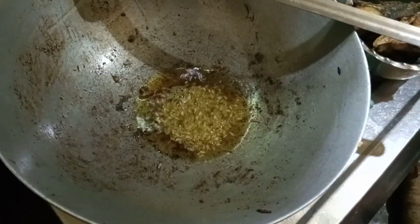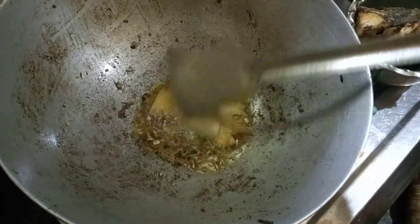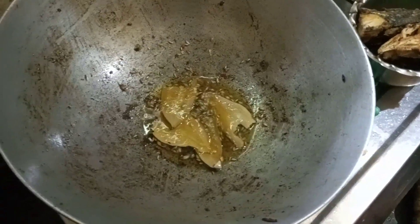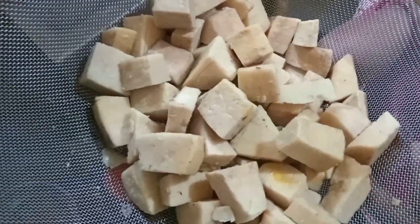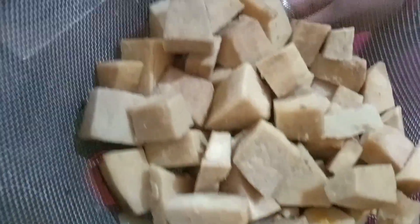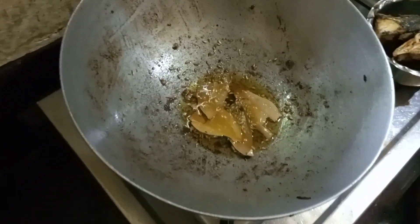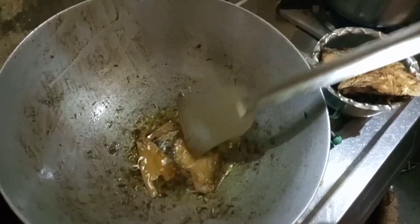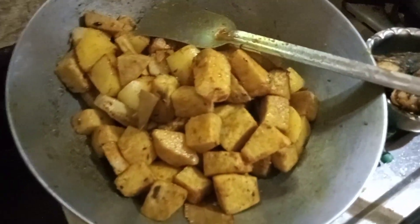I don't have oil. It's always organic. I work with oil in the refrigerator — there is no oil. If we have made oil, let's look at it.